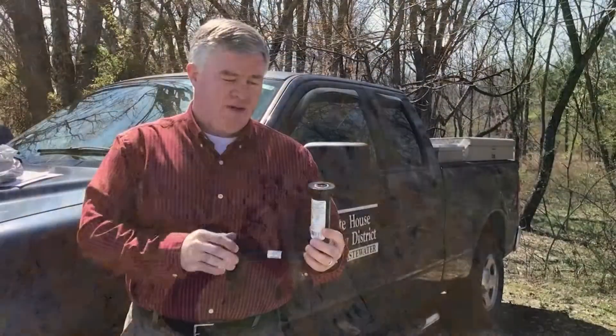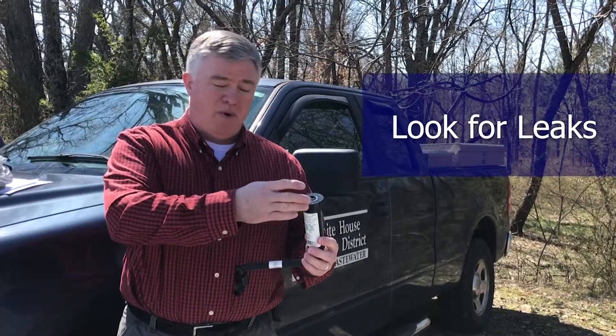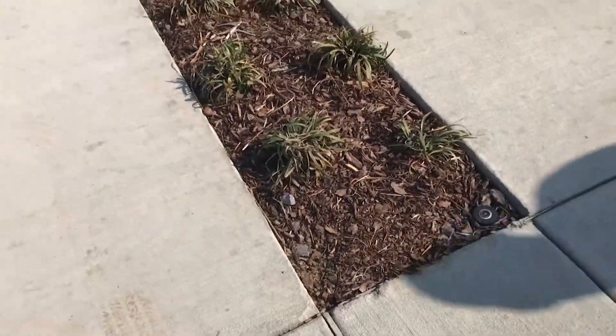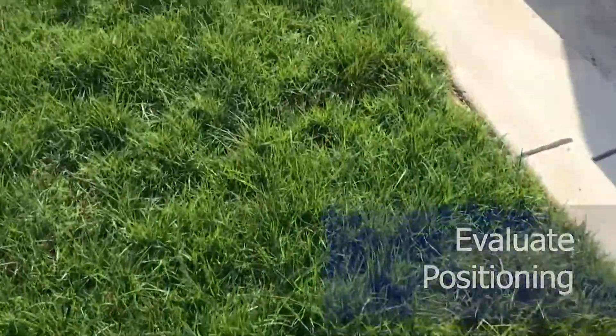Some of the things that you need to look for is leakage — if it doesn't pop up properly, or if it does pop up properly, make sure that it's turned the right direction so that the grass and landscape gets watered properly.